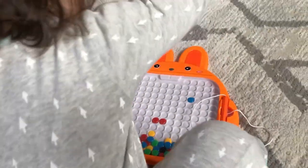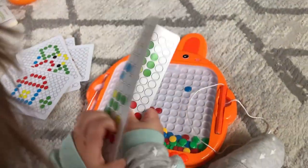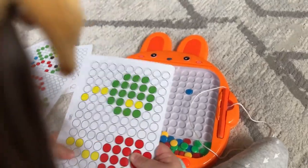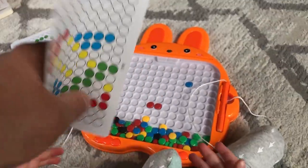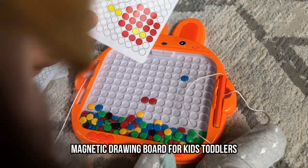It's really great. My daughter's having a lot of fun with it — still learning, but it's going to be a very fun toy to keep her occupied and help develop her creativity and art skills. Just thought I'd share it with you.